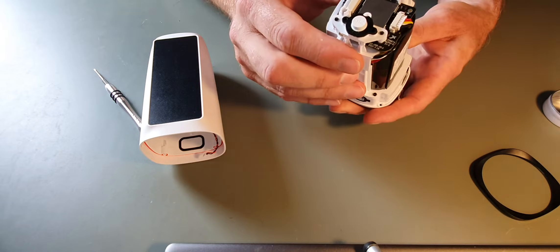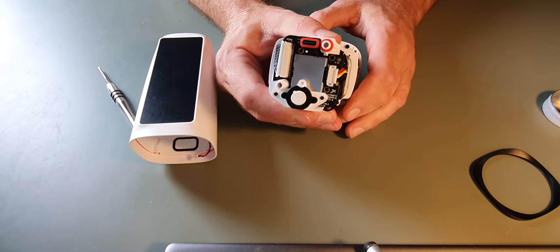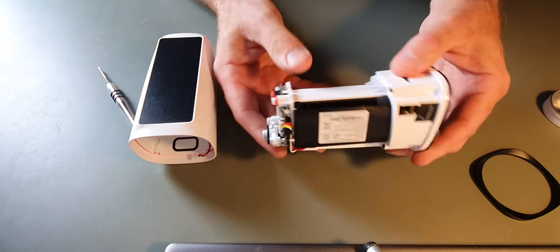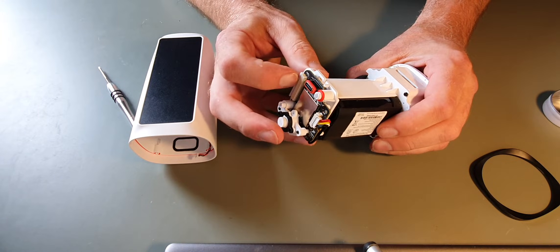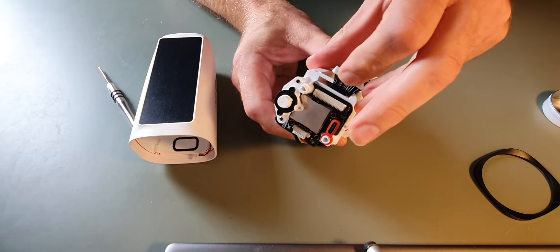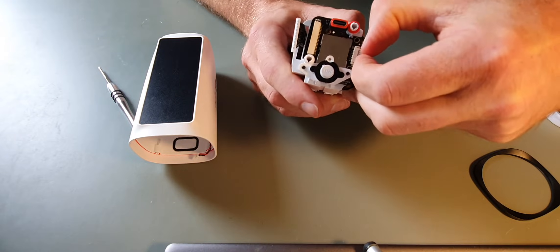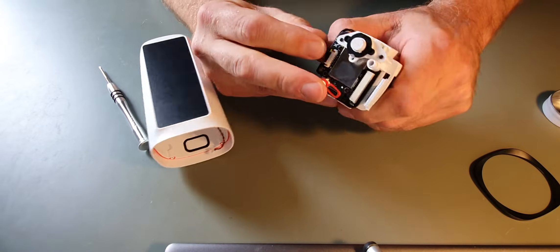We then have the main body and the battery. Now I'm no expert on all of this — I don't really know what it does but I can dismantle things like this usually. As mentioned, there is no power anywhere on this. So to get this more torn down, there are a few ribbon cables we have to unplug — one here and one here. And they are both disconnected.